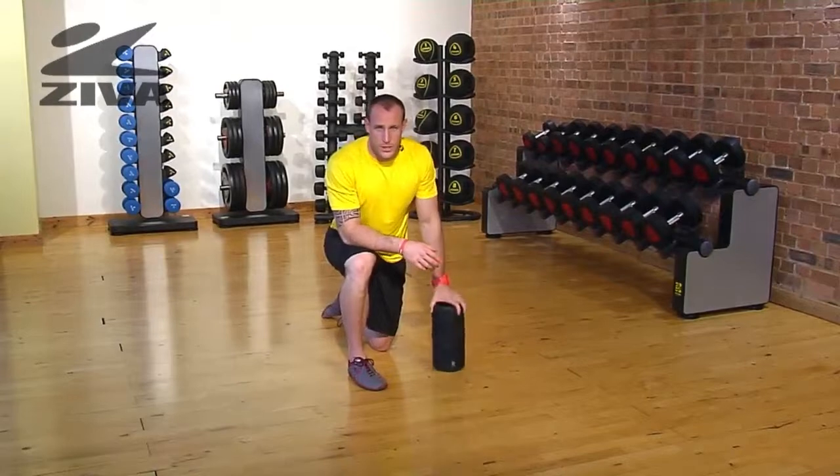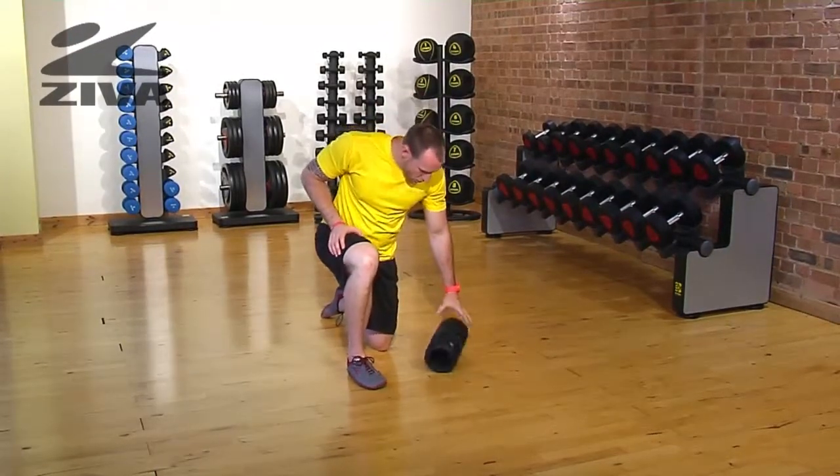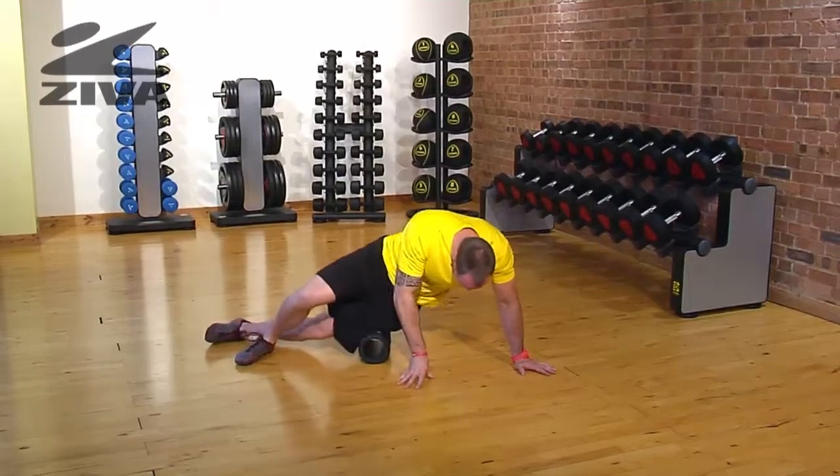Let's take our Ziva roller to create some relief out of the IT band. We're going to lay the roller down perpendicular to our body, and we're just going to lay on it right on the lateral part of the body.